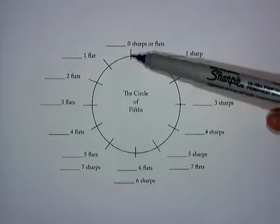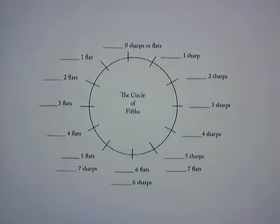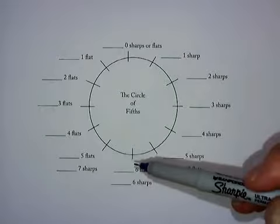a clock would have 12 at the top, then we go to 1 o'clock, 2 o'clock, 3 o'clock, 4 o'clock, 5 o'clock, and so on. And we always go clockwise to get the sharp scales and counterclockwise to get the flat scales.